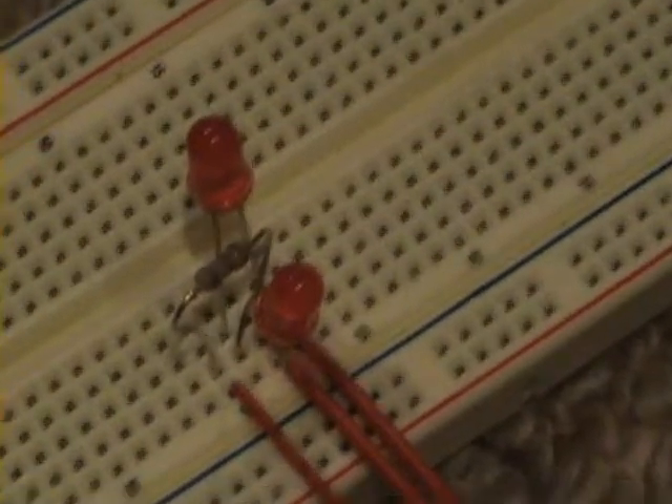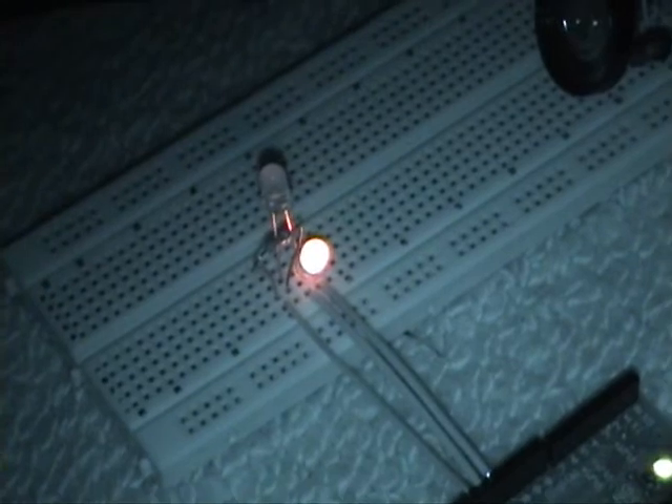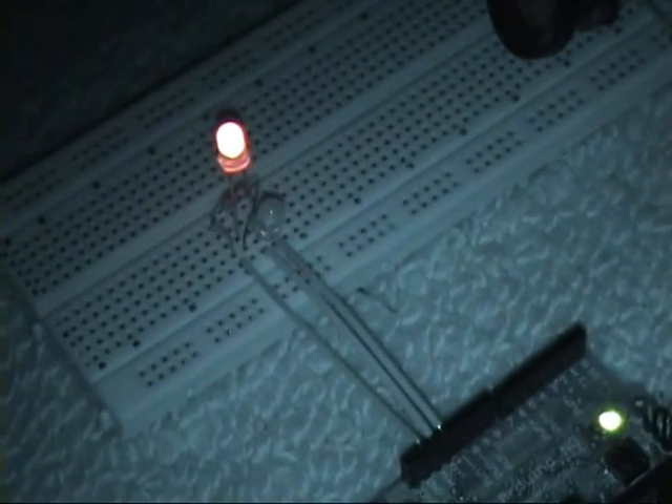That's the basic circuit through there — you've got ground, pin 13, pin 12, and on the Arduino board you've got the same. Let's see it running. Just a simple chase circuit. Nowhere near what this can actually achieve, but still it's a play.